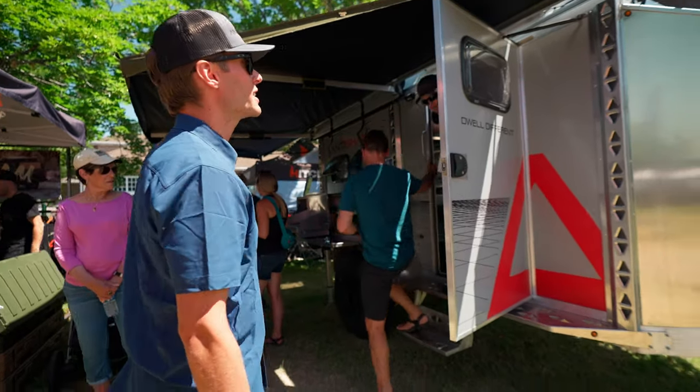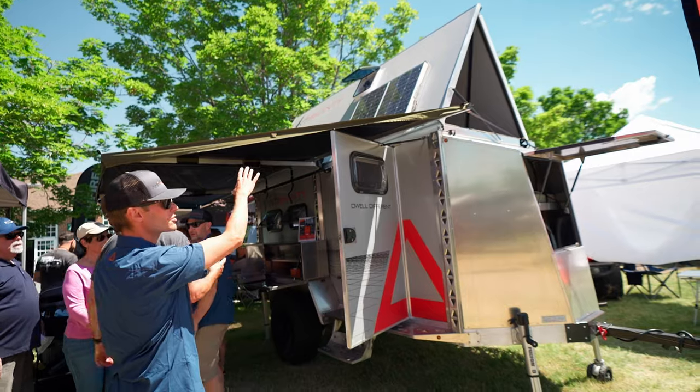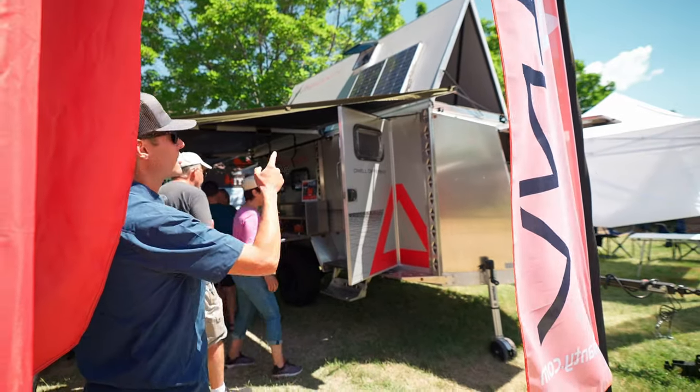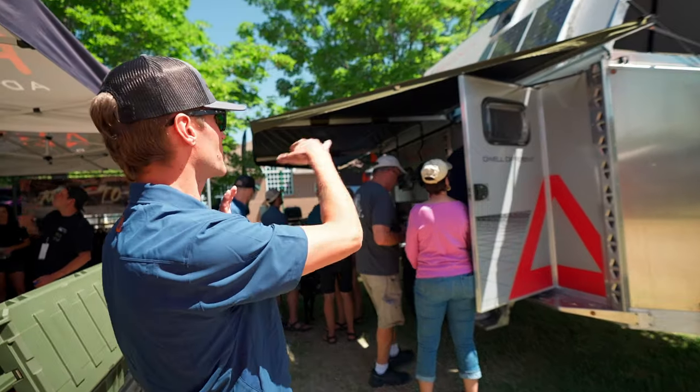Moving on, we've got solar on the roof and a roof vent up there as well. This is the 180 awning — we do a 270 as well if you're interested. We can also do two 180s, one on each side.